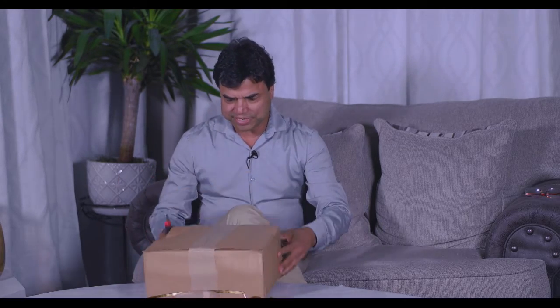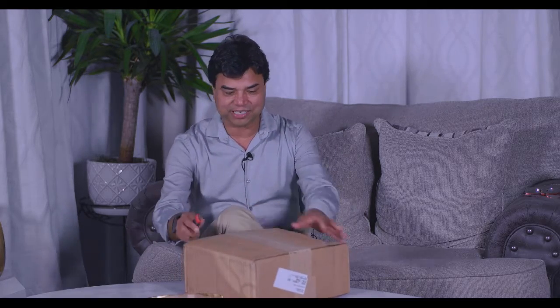Here is the box, and you can see it has some dings. I don't know if it damaged anything inside, so that's why it's very important to make an unboxing video. I hope my wife is not listening — this cost me almost $1,000. Let me open it and break the surprise, and I'll let you know why I invested in this.